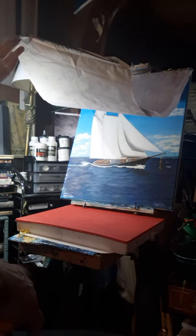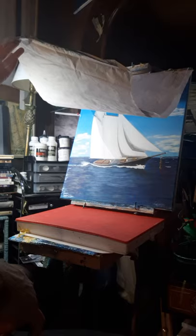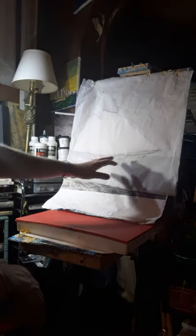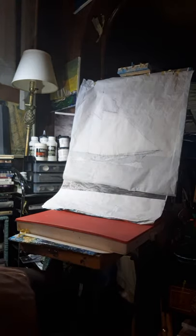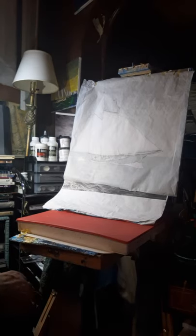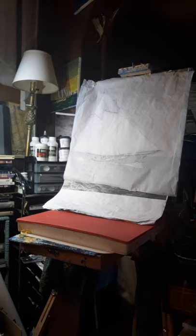I'm just not happy with the way my boat's sitting quite yet in the water. Since I'm painting from a photograph, it's a good way to check your work, and you can also start that way.